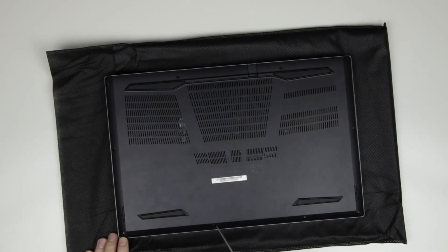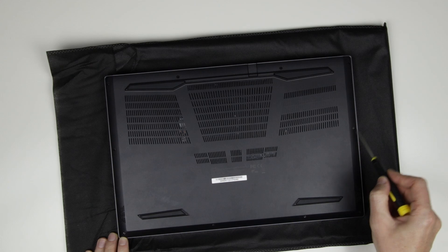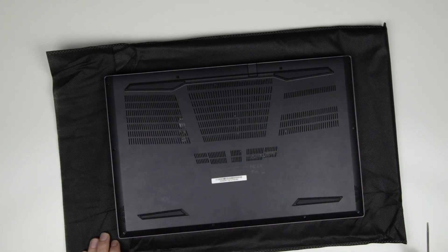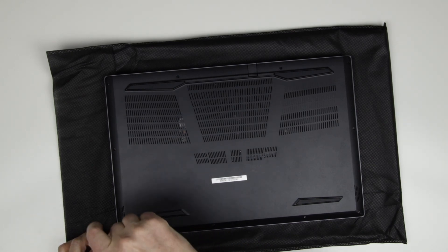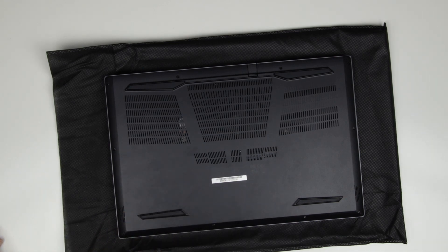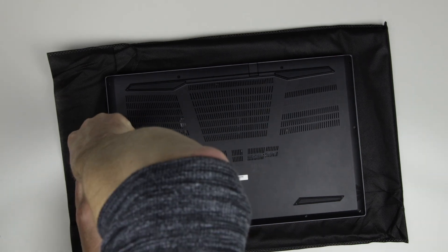Those 10 screws will be removed. Some of the screws are different in size, so I would recommend separating the screws and placing them in the way they were in the laptop, so you can put them back in the exact position as they were originally.